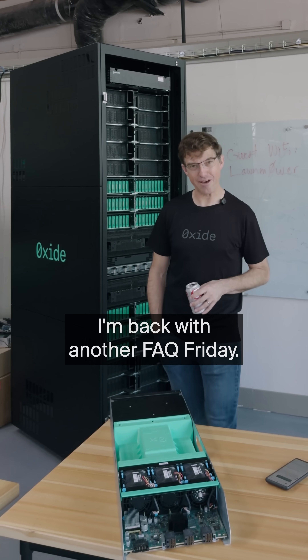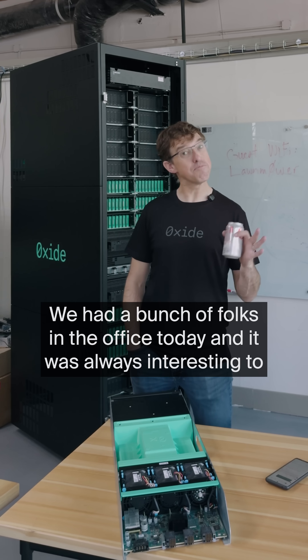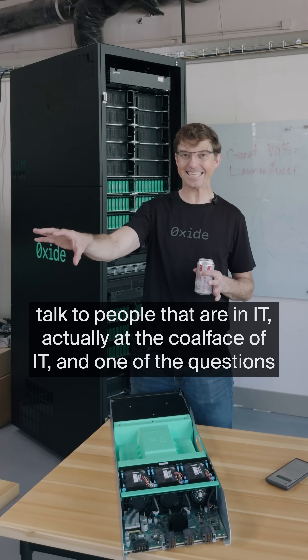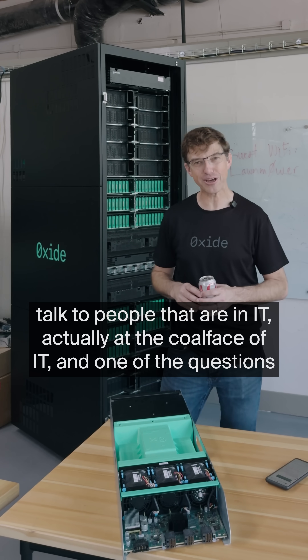Hey, it's Brian from Oxide. I'm back with another FAQ Friday. We had a bunch of folks in the office today, and it was always interesting to talk to people that are in IT, actually at the coalface of IT.